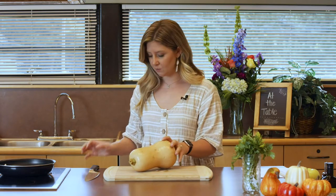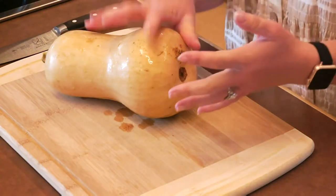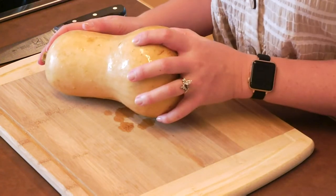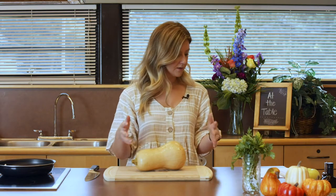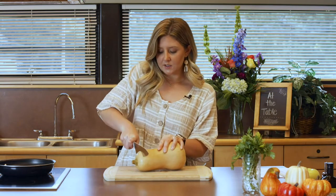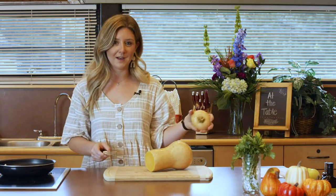We're going to start with the butternut squash. These are notoriously difficult to cut, so we'll see how I do today. You can also buy this pre-cut, so if you either have issues with your hands or don't have the time to spend cutting up your butternut squash, you can buy it pre-chopped. It's already in those little cubes. We need it chopped into half-inch cubes and we want about four cups.